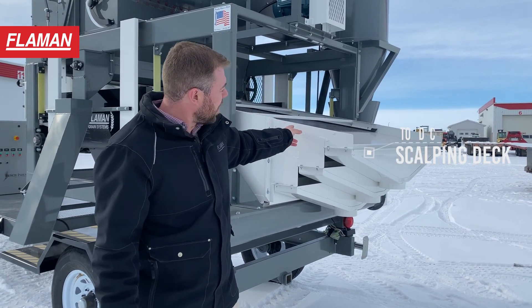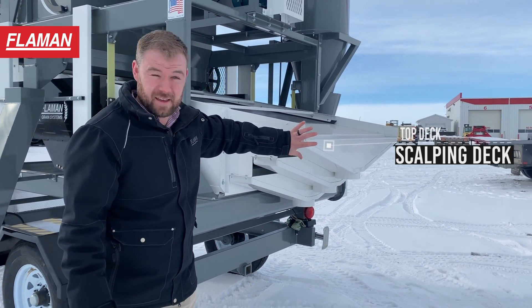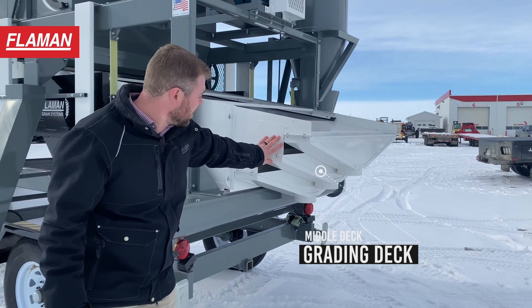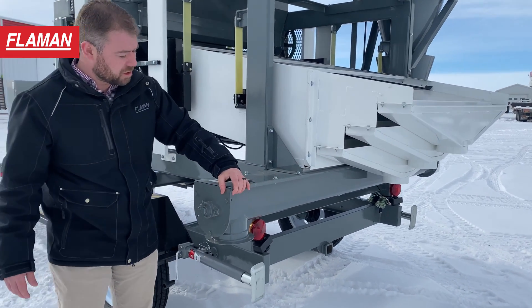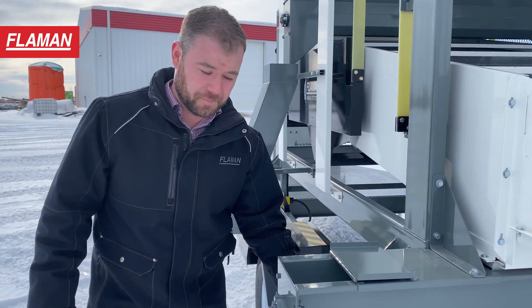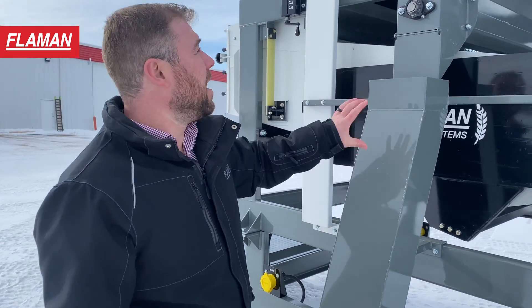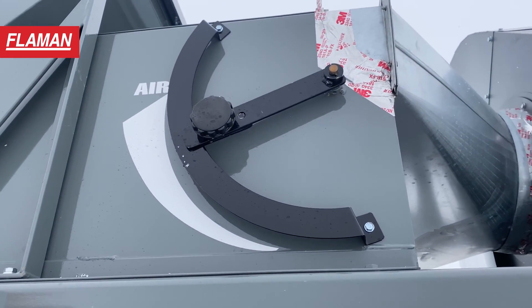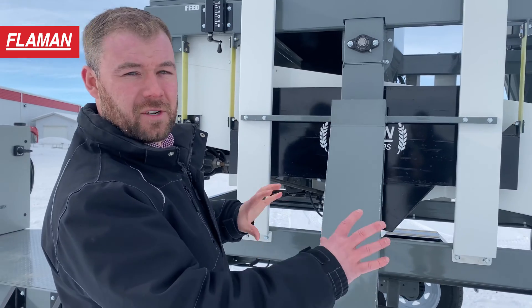The grain that comes off the top deck — which is our scalping deck — anything that comes out the back here is going to be the largest material, often pods or any sort of big scalping material. This middle discharge is coming off the middle deck, which we call the grading deck. This bottom discharge is coming off the smallest deck, which is the bottom sifting deck. There's a cross auger which is going to pull off the smallest material that falls off the smallest screen on the bottom — this is typically going to be screenings. Over here you'll notice another discharge, which is typically screenings as well, and this is also where the debris pulled off with the pre-air on the front of the shaking shoe comes to settle before the cross auger puts it out. So typically this is where your screenings are going to be discharging from.